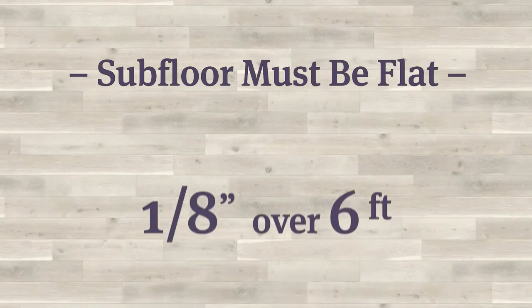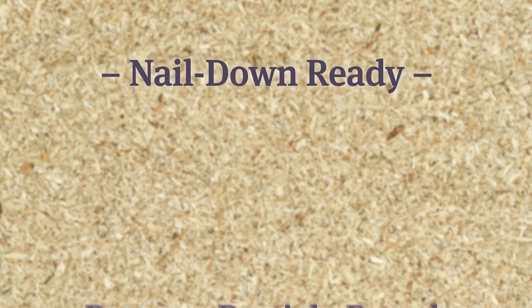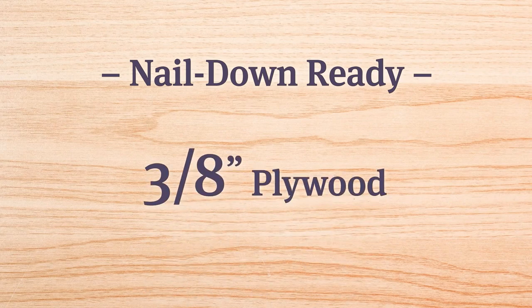If you have a wood subfloor, you could do a nail-down installation. But that subfloor must be flat within an eighth of an inch over six feet and three-sixteenths over a ten-foot span. If your subfloor is particle board, you cannot nail down. To get it nail-down ready, you need to remove the particle board or overlay it with at least three-eighths inch plywood.